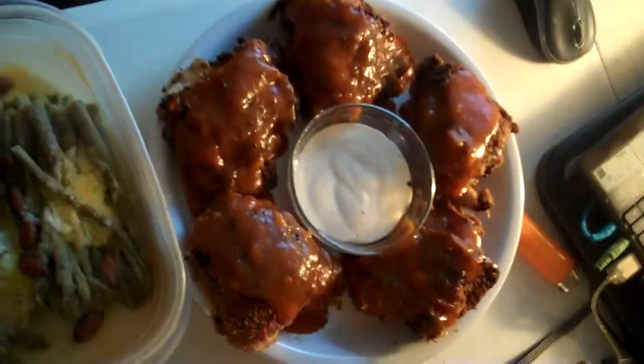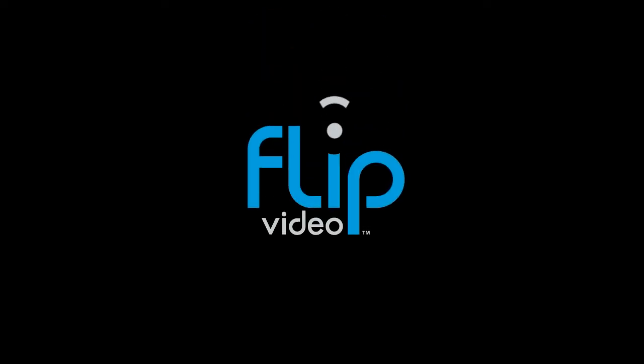And there we are. It's going to be my dinner tonight. I'll load this up so you guys can see it. Bon appetit. Bye.